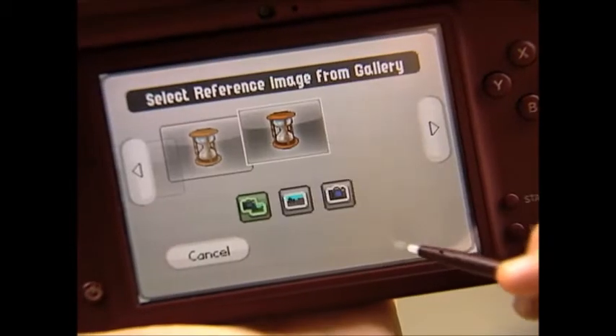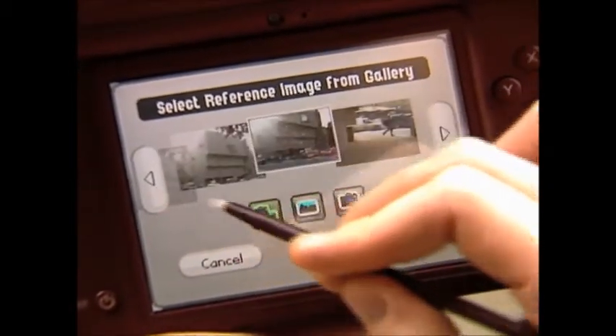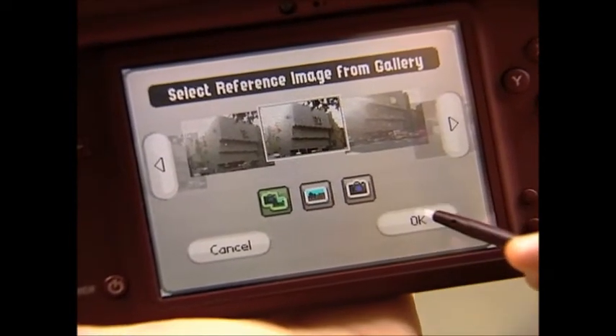Now that I've found this great spot in the Whitney Museum of Art, I'm feeling inspired to create my own piece of art. Let's get started. I'm going to jump right into the software's gallery to pull up the picture that I just took and try to recreate it in free paint mode.